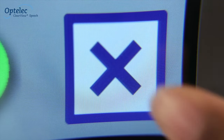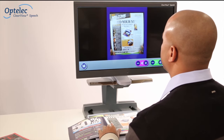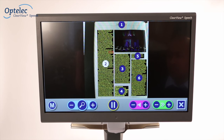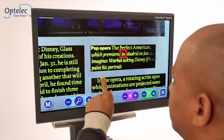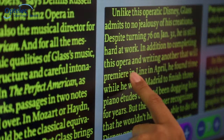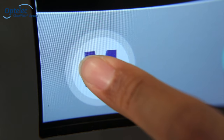Simply press and hold the X button. Place a new document onto the reading table and tap the screen once again. Enjoy instant point-and-read navigation through your document by simply swiping your finger across the screen.